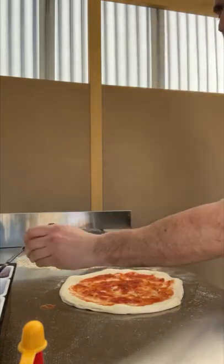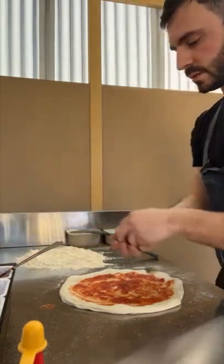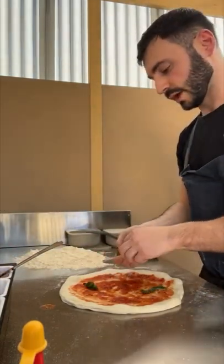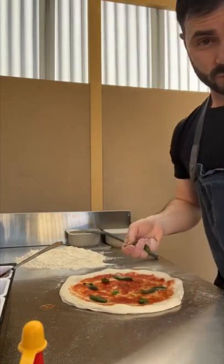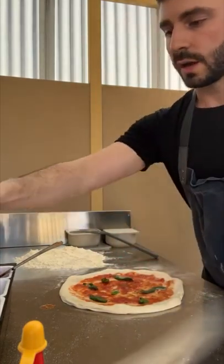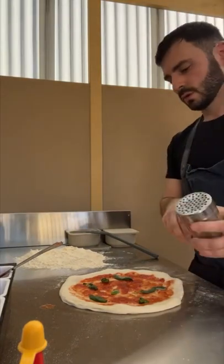Now we'll get some basil on there — again controversial, some people put it on top, some on the bottom. I like to put it underneath, otherwise it's going to burn on top. Then a little bit of parmesan.